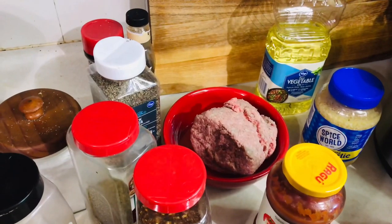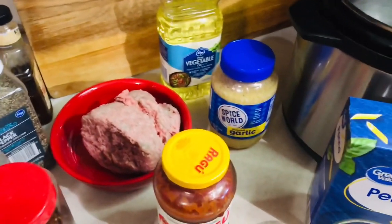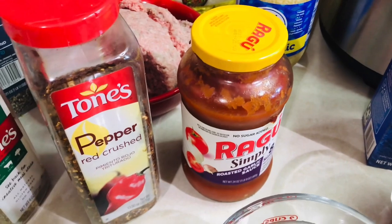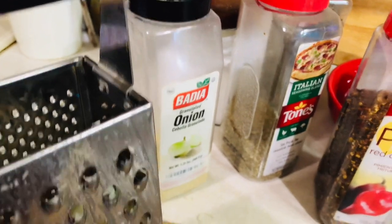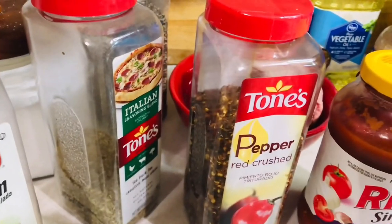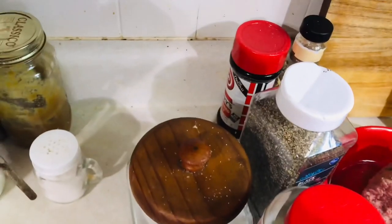For this recipe you'll need: one pound of ground beef, one tablespoon of oil, three teaspoons of minced garlic, three teaspoons of Italian seasoning, 24 ounces of marinara — I'm just using spaghetti sauce — two cups of water, one cup of beef broth, 16 ounces of short uncooked pasta (I'm using penne), one teaspoon of onion powder, one cup of freshly grated mozzarella cheese, half a teaspoon of crushed red pepper (optional, it gives it a kick), and salt and pepper to taste.